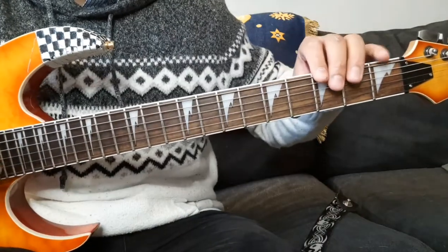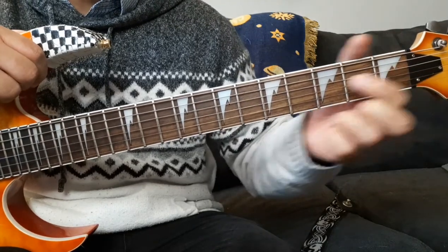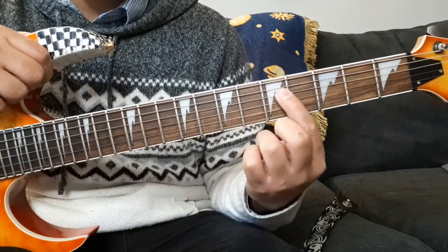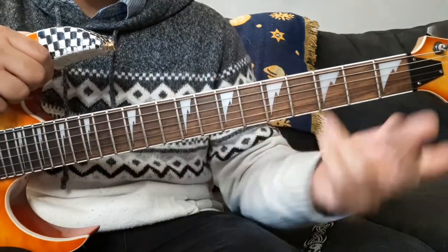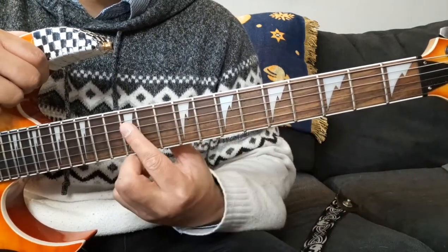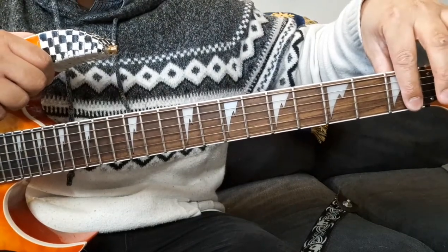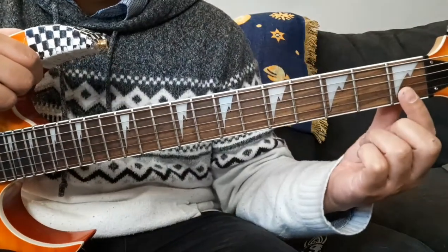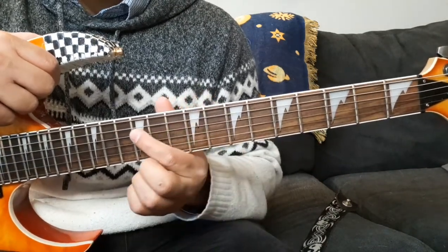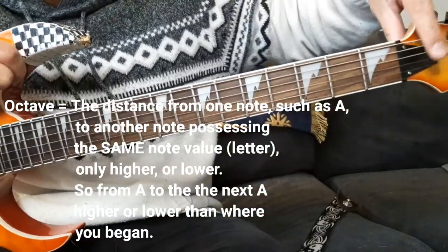Also along your guitar's neck you'll notice what are called inlays — also referred to as fret markers. Every guitar is unique in what these look like. Some have what are called shark teeth, most have little circular dots in the middle, some have flowers or birds or all different cool designs. These inlays indicate the odd-numbered frets. Typically starting on the third fret, you'll have markers on the third, fifth, seventh, and ninth fret. The 12th fret has a double marker — and the importance of the 12th fret is that it is the octave of the open strings.